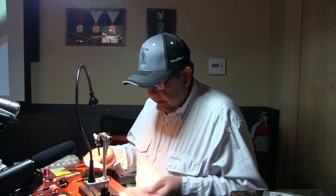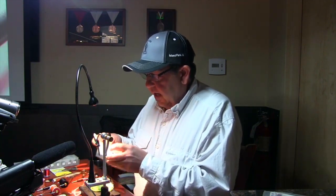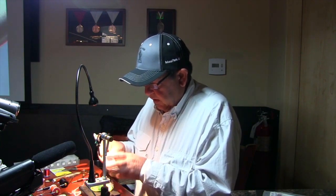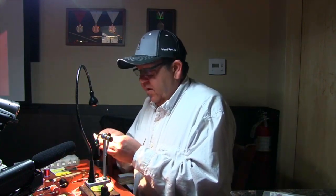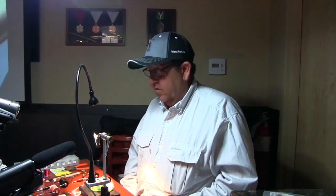My buddy that's up there is now going to be the head guide at the Drift Lodge. I tied 500 — the first group of flies was 500 flies of this pattern.